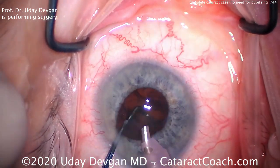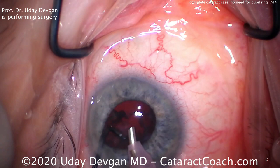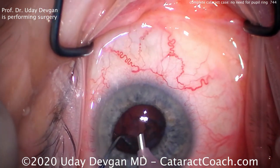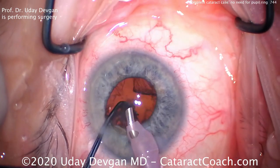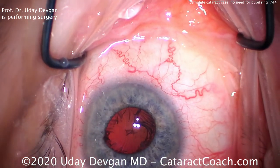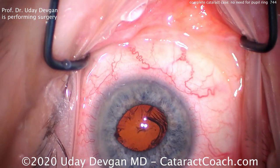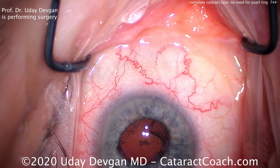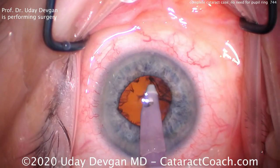Now taking out the epinuclear shell, very careful to bring it centrally. I don't want to place the phaco tip under the iris where I can't see it. Remember, if this phaco tip comes in contact with the capsule, it'll probably damage it. So here comes the rest of that epinuclear shell. Notice the chopper in the safe position just to prevent the capsule from coming forwards. Now we're definitely down to about a 4mm pupil or a pinch less. I want to switch to the IA probe, and now we want to keep track of the cortex in our mind to make sure we're not going to leave any behind. We'll also check at the end.